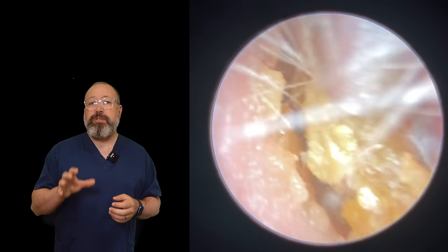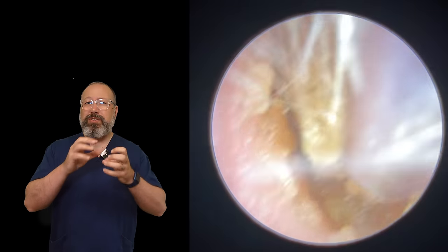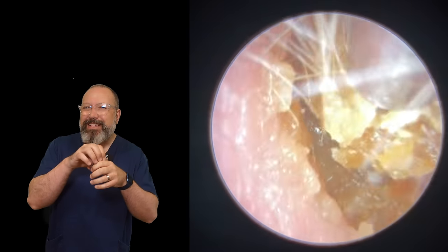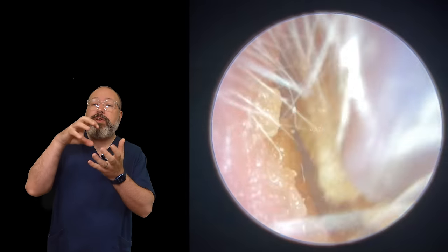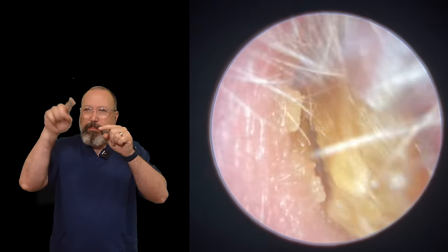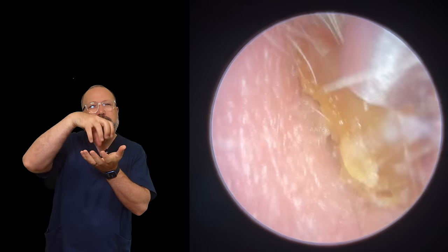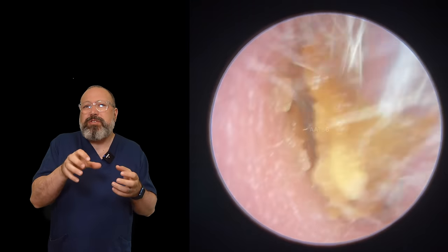You're getting these little sort of white lifts of skin coming away, and that's a good indication that the skin inside the ear canal is a little bit drier. Because the skin is drier, it's going to pull the oils out of the wax, which is going to make it much harder and drier itself. Not always the easiest to remove with suction, because with drier waxes you can get little bits of skin embedded in there, and the surface becomes a little bit bumpy.